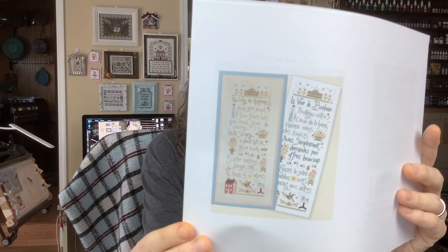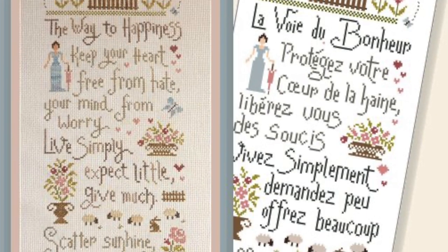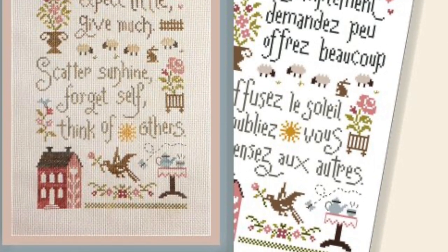I printed these off — it's a full-size chart and it's a free chart. It says: 'The Way to Happiness — keep your heart free from hate, your mind from worry, live simply, expect little, give much, scatter sunshine, forget self, think of others.' I printed it out immediately because I'm going to stitch it. I love that so much — I'm going to put it right there in that bare spot so I can read it every single day and osmosisly send it out into the world, because that is amazing. And on top of it, it is a free stitch.